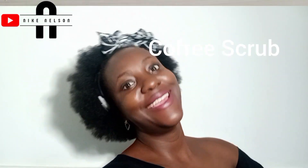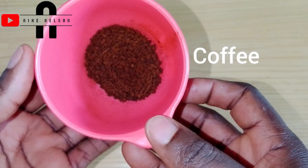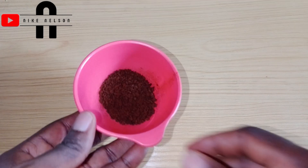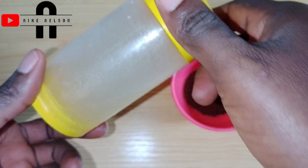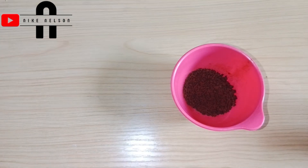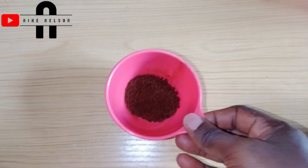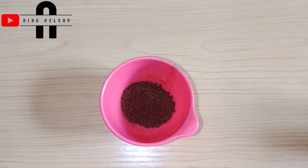Please get ready and let's ride on. To start this coffee scrub, we're going to need one or two teaspoons of coffee. Coffee is an effective body skin exfoliator that removes dead skin, thereby allowing new skin to regenerate. The next items we'll need are aloe vera — you can use cosmetic or homemade aloe vera — sugar, either brown or white, and coconut oil.